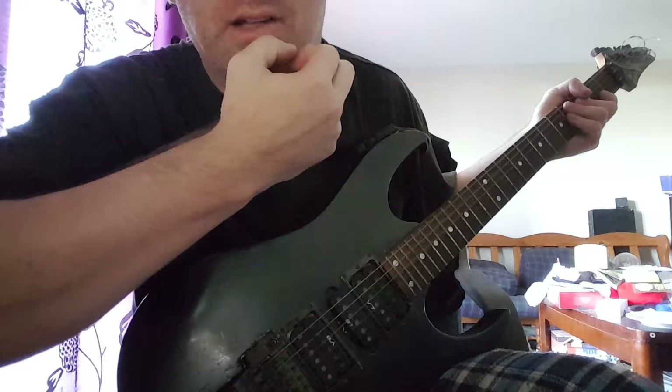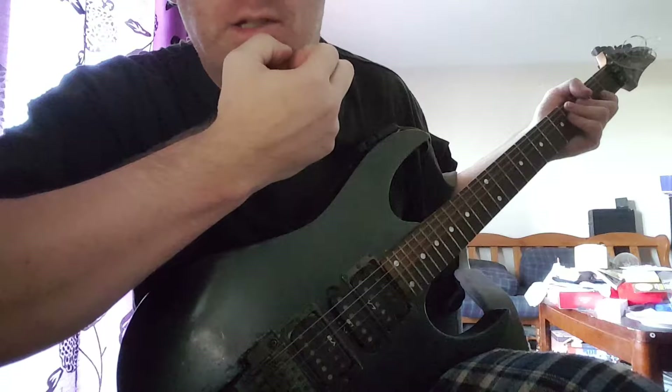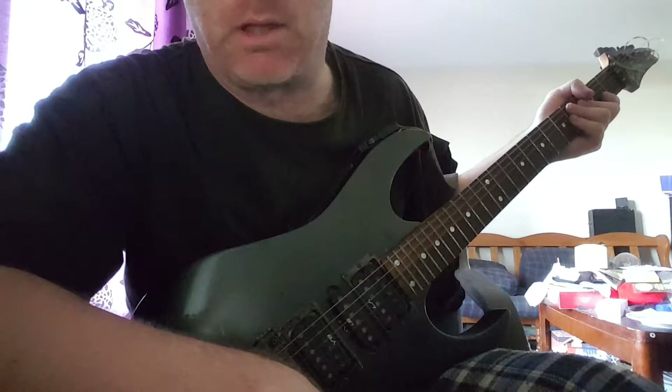So, in verses, you've got to have bar chords and single notes. In the chorus, you've got to have open chords to make it sound fuller. And you have to get some single notes and harmonics in between just to make it fun to play.